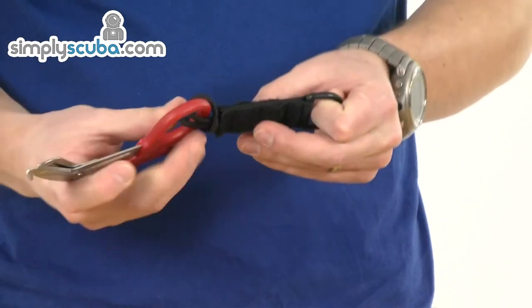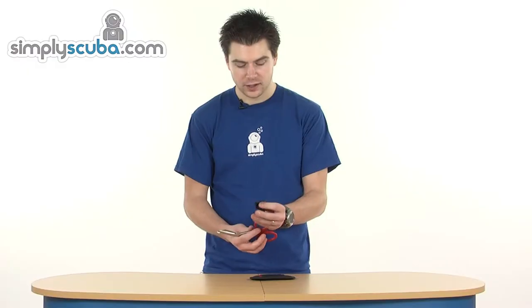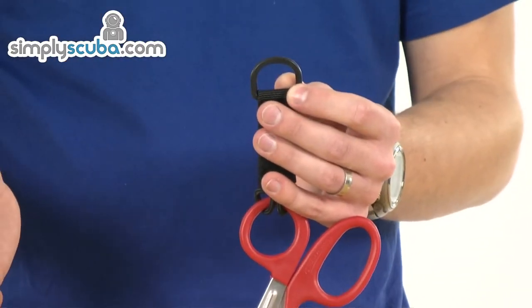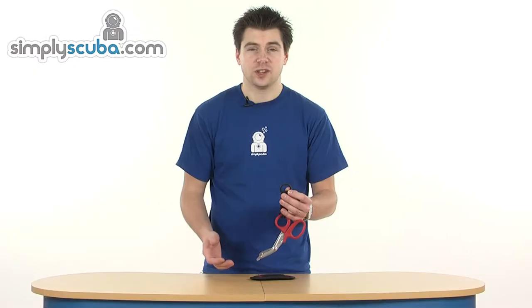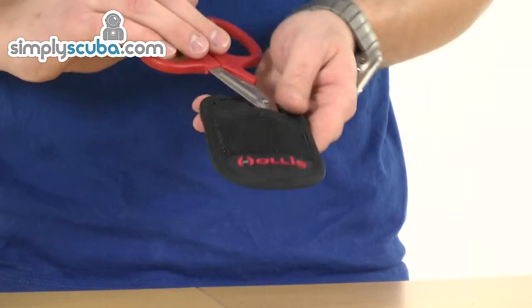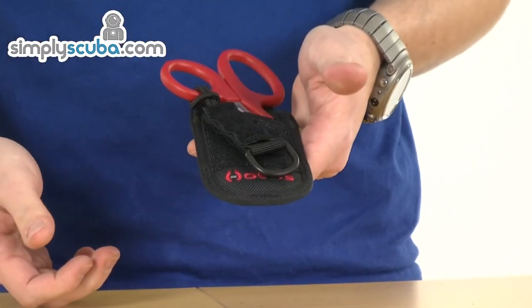You do have that elasticated Velcro piece of tabbing on the top for when it's secured in place, and a plastic D-ring on the top, so if you want to fix it with a piece of cord back to somewhere secure so you don't drop it, obviously you can do that. That just fits back in the pouch and is secured in place by the Velcro.